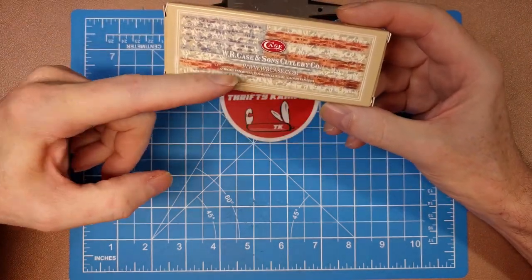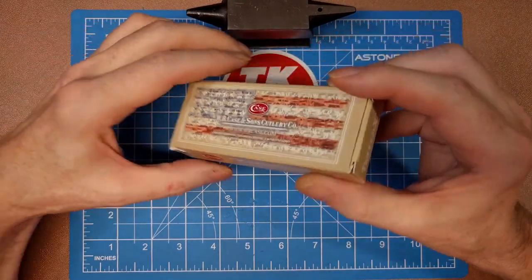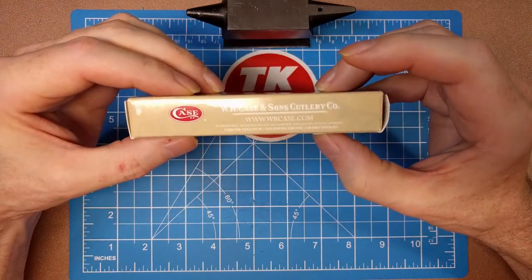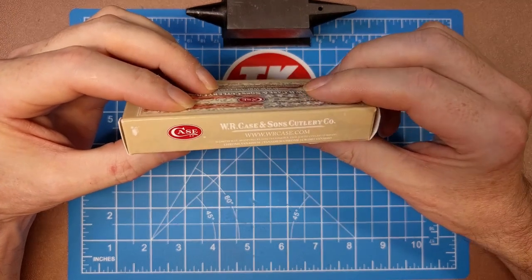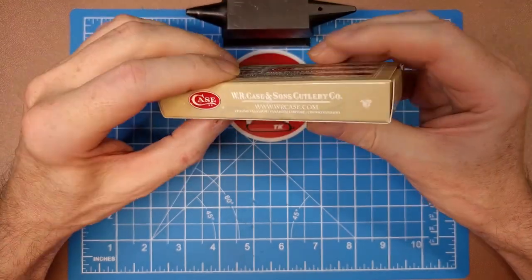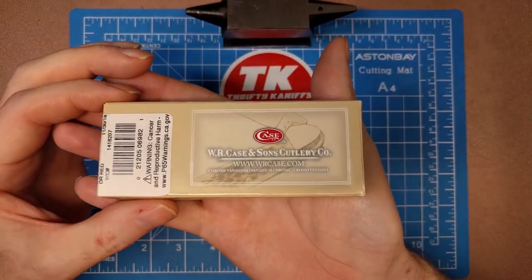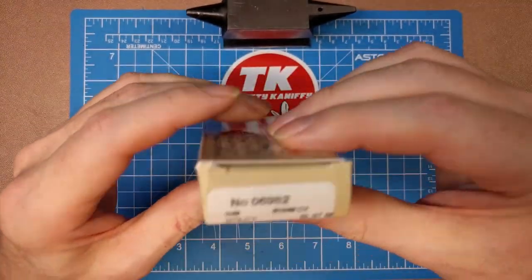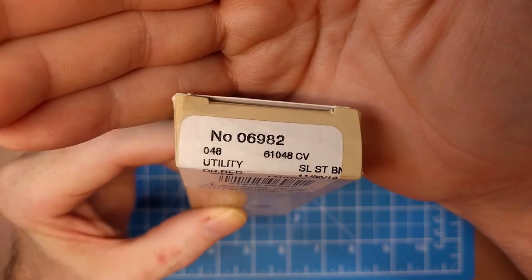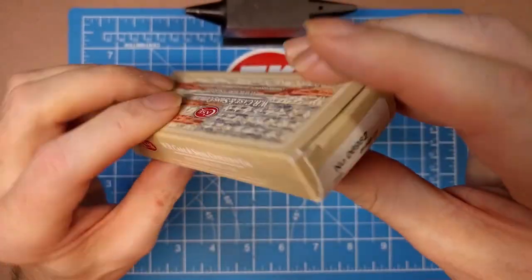You'll notice this says 'Chrome Vanadium' at the bottom, so this has a chrome vanadium blade. It says 'Tested XX' on the side, and the website is wrccase.com. These come right out of Bradford, Pennsylvania — 100% American made. The model number is 6982, pattern is 48, and the full designation is 61048CV.